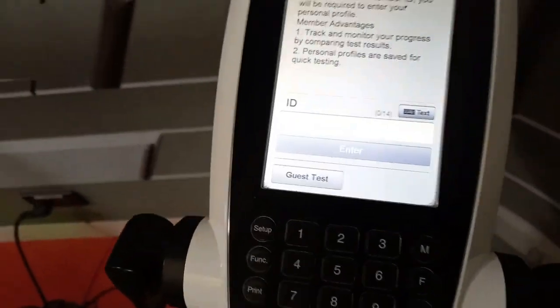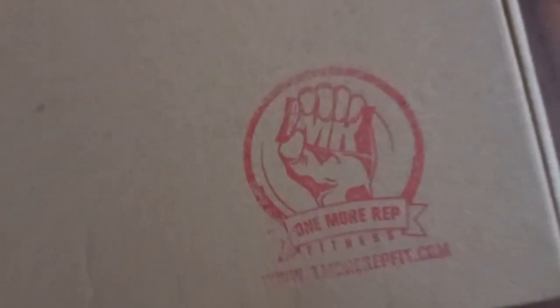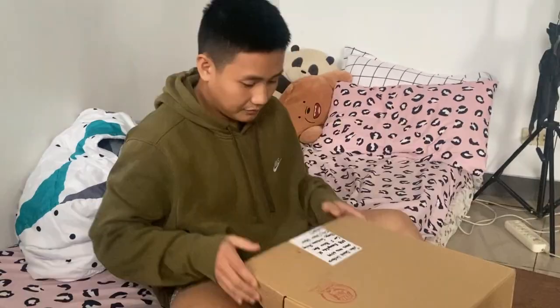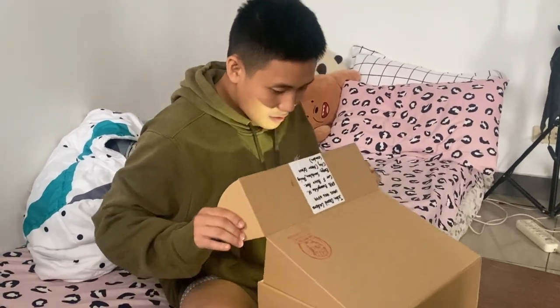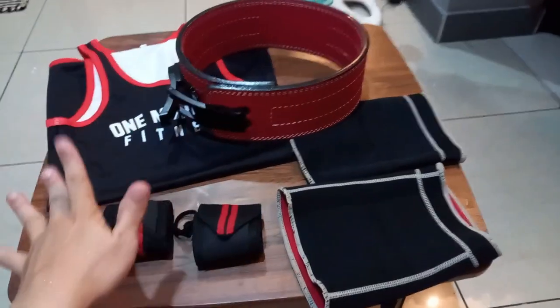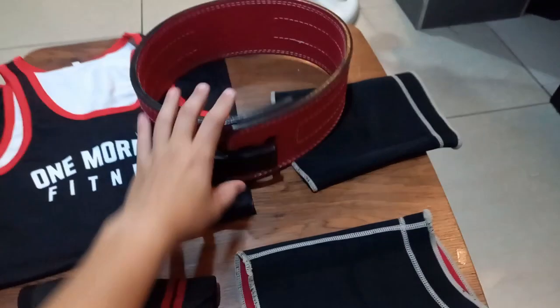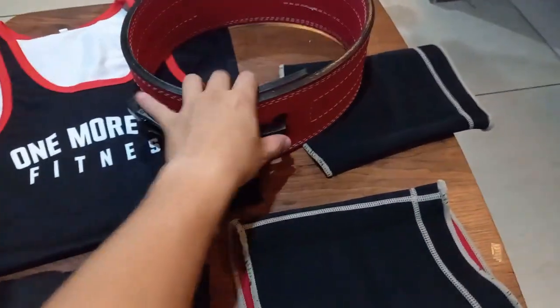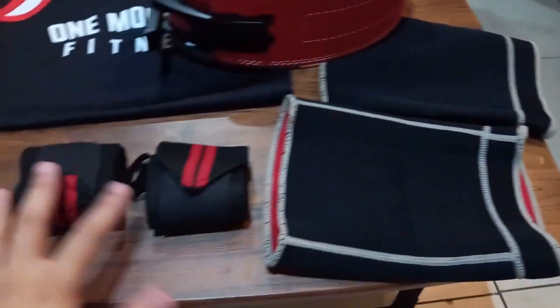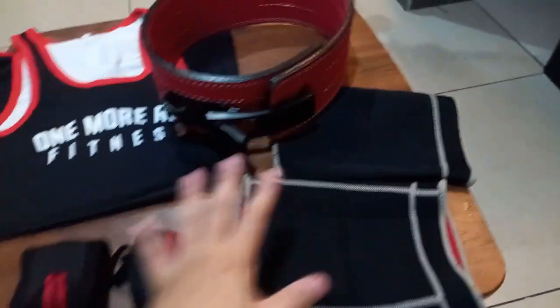60.6 kg. Now why do I have all these gears? This is a singlet. This is a lever belt from One More Rep Fitness — my favorite color, red. And these are knee sleeves and wrist wraps.